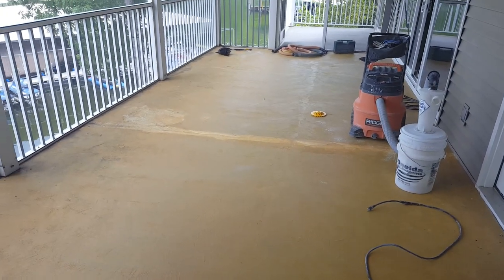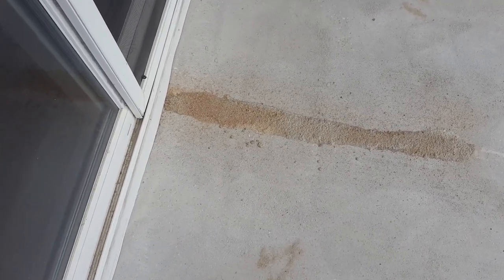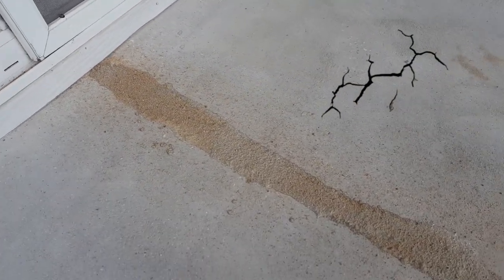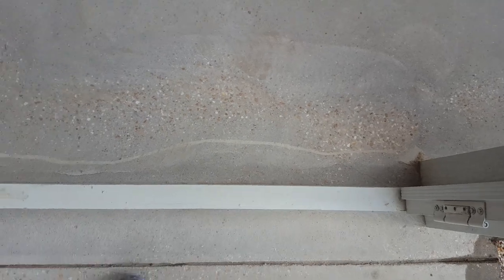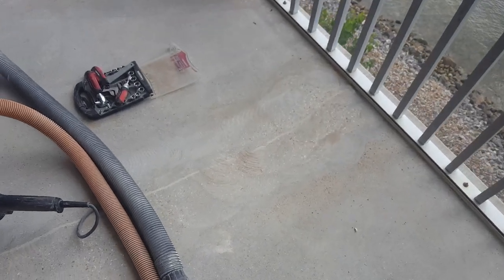Here's one of the cracks that we just repaired — still a little wet. That was the last place we stopped because we had to fill some in. But right here it was dry, so we went ahead and ground that down flush, so that one is completely repaired. That one's already been fixed and ground down — it's another one we found. We're working on this one right here.